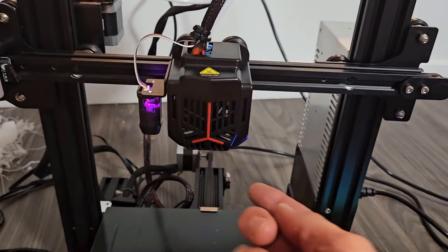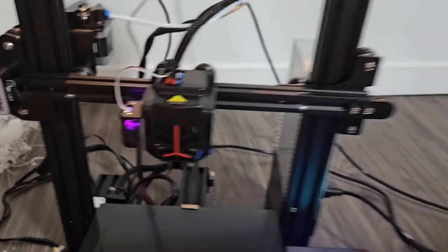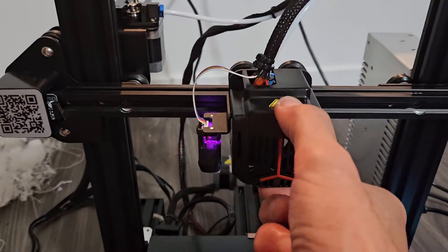Here's an Ender 3 Neo and I have an issue. My extruder here is wobbly — it should not be this wobbly. It should be more like this one here; that one doesn't wobble. This one here wobbles.